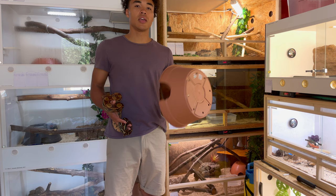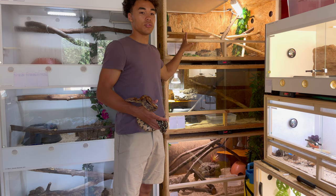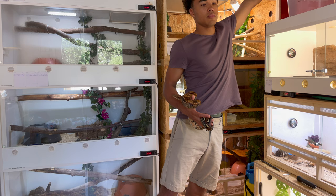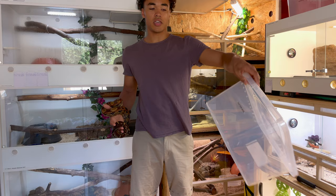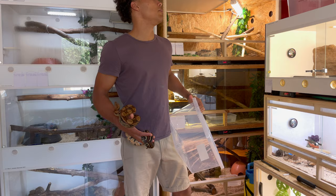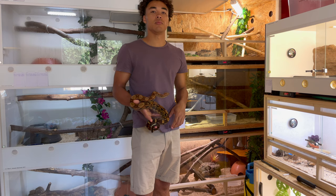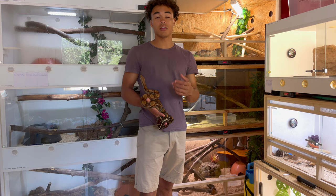I currently keep two Suriname redtail boas in one enclosure, two North Brazilian boas in another, and a Suriname male in the one below. The pairs I keep together, but I always separate them when I feed them — I use feeding boxes from the dollar store with holes in the sides so the animals can breathe. I always separate them to prevent injuries. If you haven't watched my video on cohabitating boas, make sure to check it out — I'll link it.